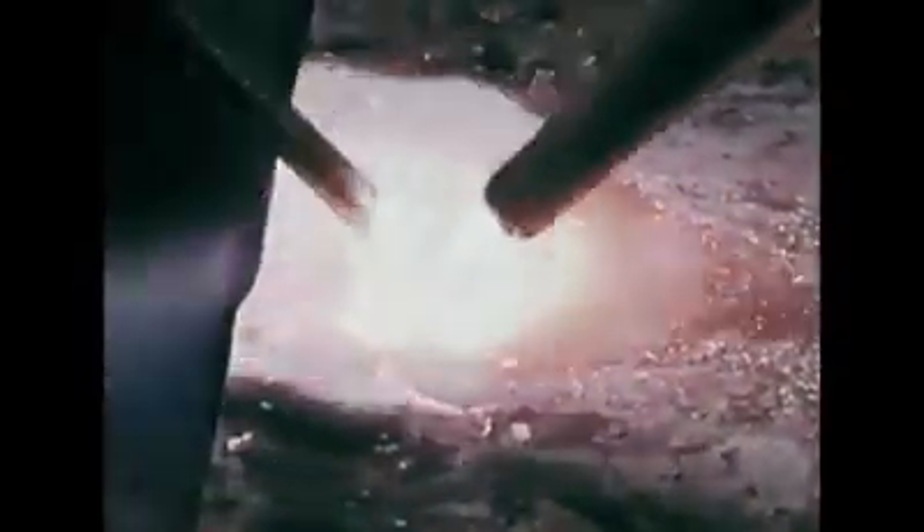Practice making fusion welds in all thicknesses of metal. Learn to control the molten puddle and build up welds that are uniform in appearance. You can learn to make top-quality welds at high speeds with oxy-acetylene fusion welding.